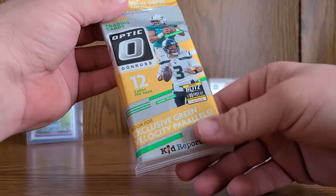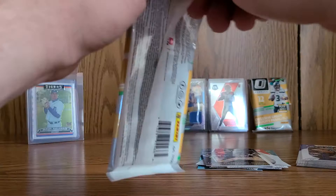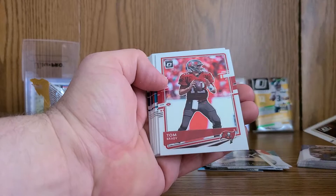With the Optic we're looking for Downtowns, obviously your major rookies — really any rated rookie will be good. A little bit harder of a pack to get into, but they're so clean. Let's see what we got — a Drew Brees.